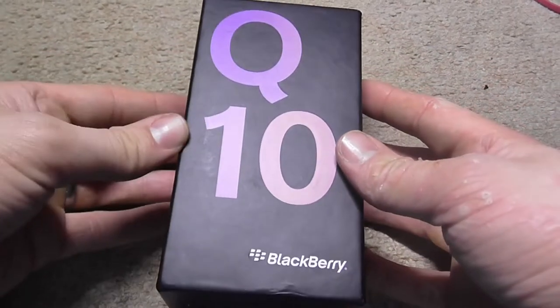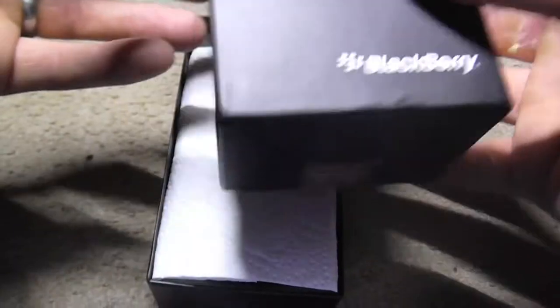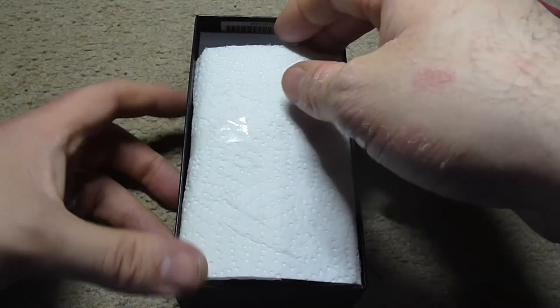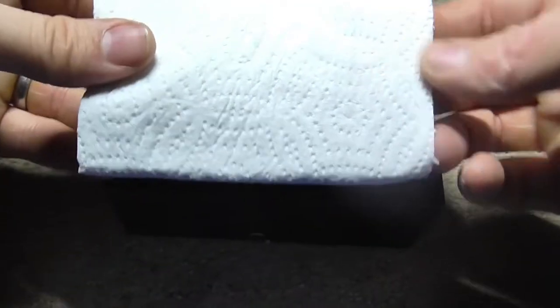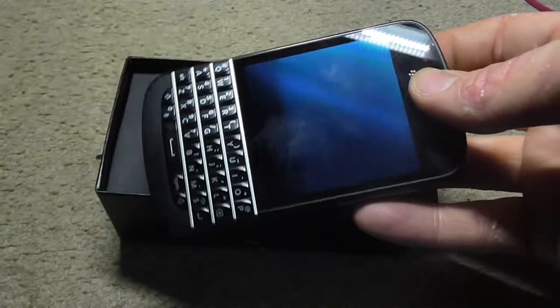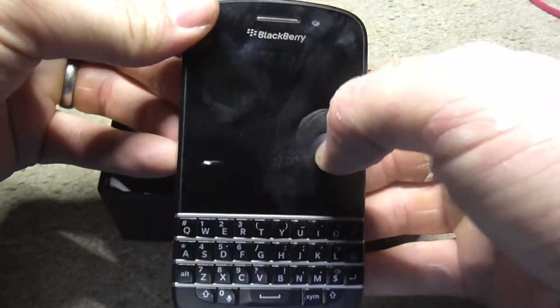BlackBerry Q10. I bought this second hand from eBay, and it's being unwrapped. It's got a touch screen and keyboard.